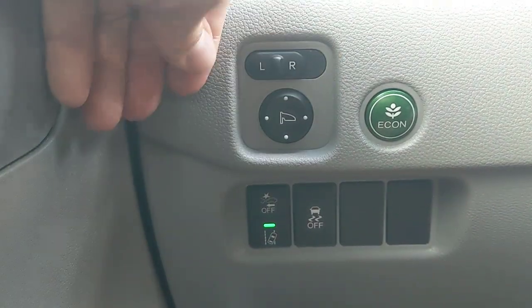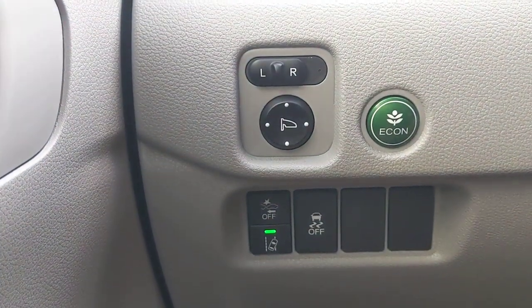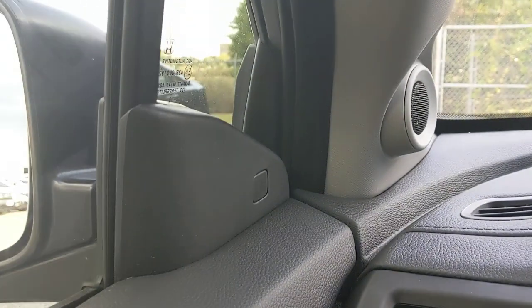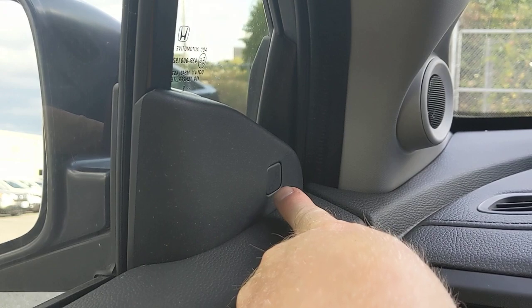Your mirror controls are here — left and right side — and you adjust them using the pad. Also worth noting: the EX gains blind spot monitoring, so you'll have that indicator in your mirrors.